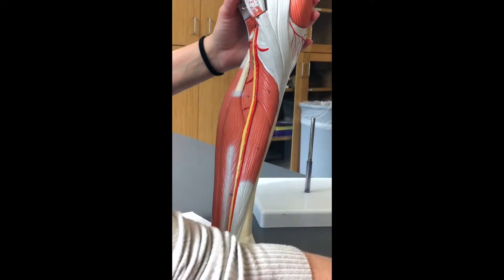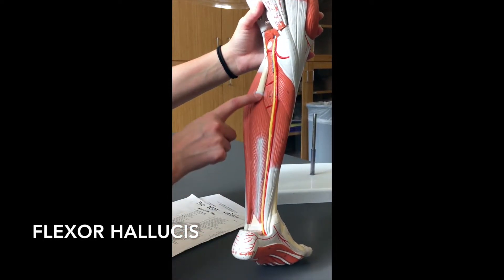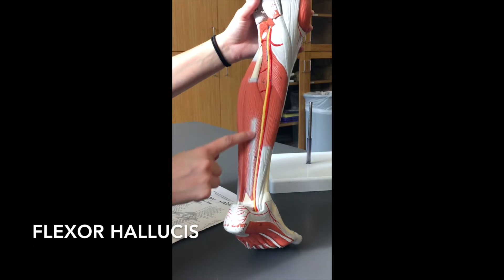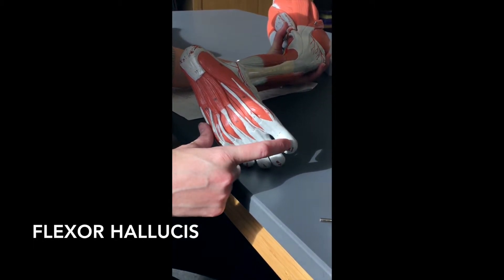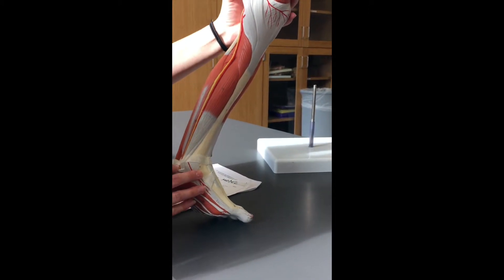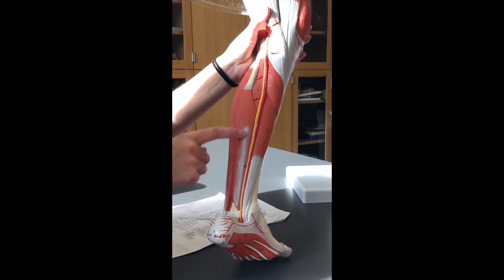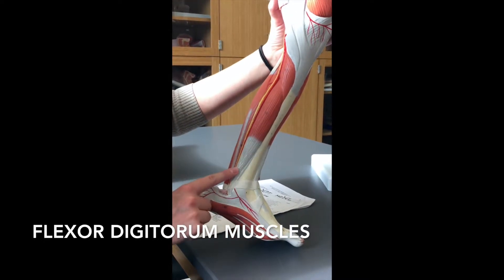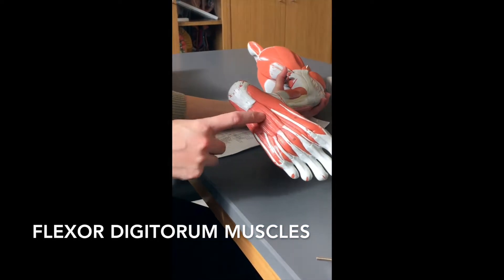I'm going to teach you both ways just to make sure. The flexor hallucis — labeled here — is a large muscle that goes all the way down, wraps around the bottom, and goes to your big toe, flexing it down. So it's flexor hallucis here. As for the digitorum muscles, you can see the popliteus, tibialis posterior, and flexor hallucis, which leaves this one here — that's going to be your flexor digitorum. You can label it along the back of the leg; if you follow the tendons they go to the toes and flex them down.